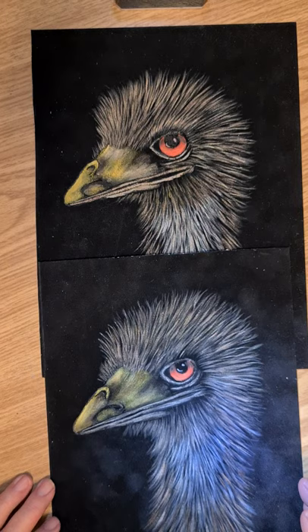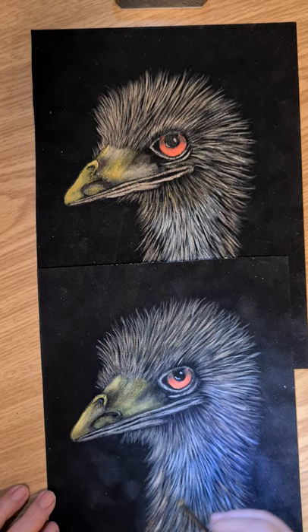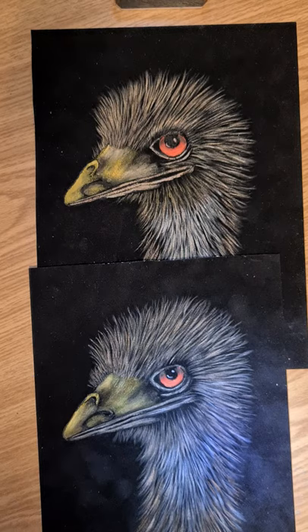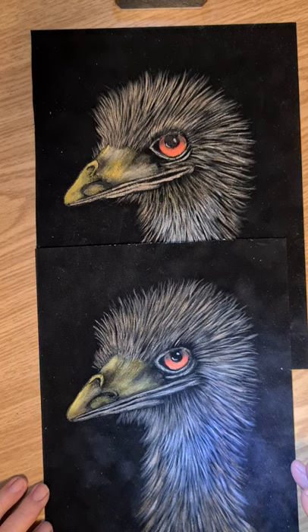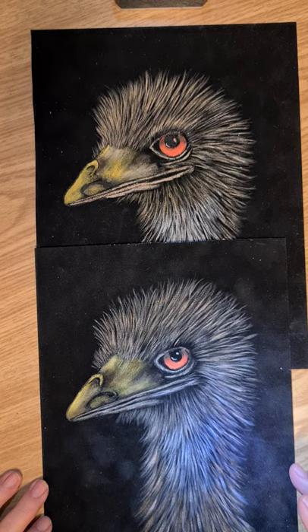There we are. You could even come back and put a little bit more highlight down here. I think you've got the gist of it now — how it works. I hope you've enjoyed playing around with the emu, and thanks for watching, thanks for coming back and painting with me. Until the next video, stay well and I'll catch you next time. Thanks for joining me, bye.